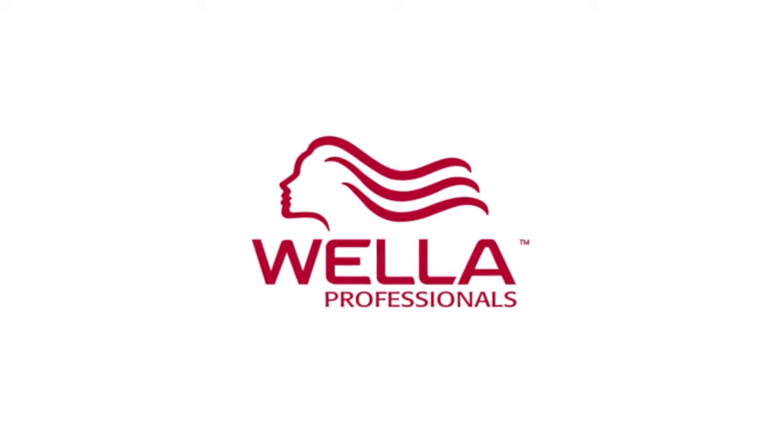So how will you express your individuality with Wella Professionals? Good night.